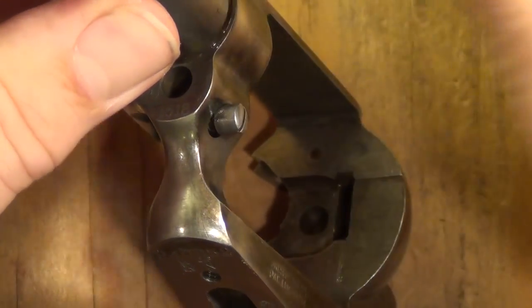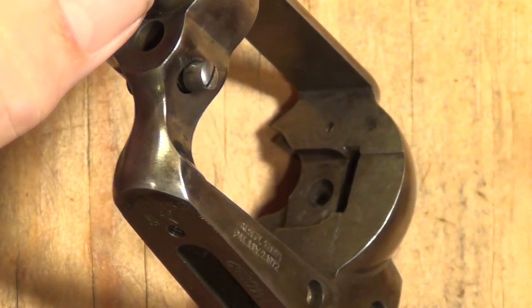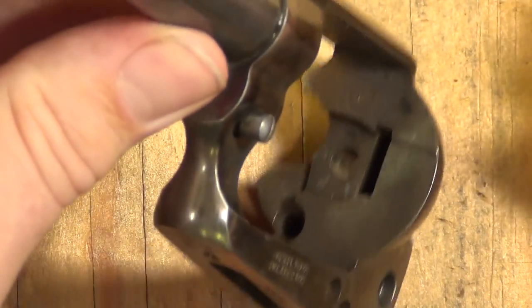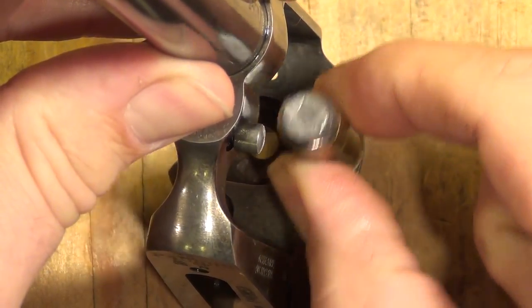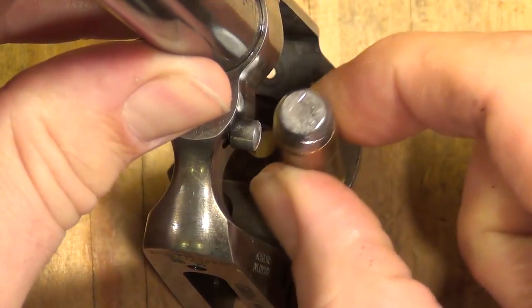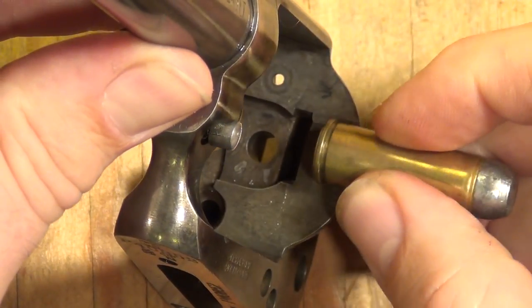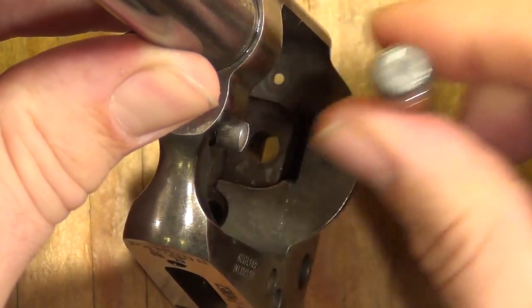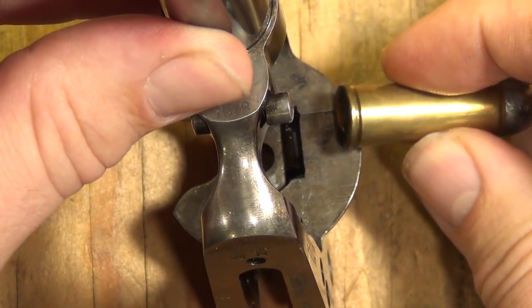There are plenty of machine marks. You have that step where it goes from generous headspace to tighter headspace, and on a lot of Uberti's you have a very pronounced lip right there. I didn't test this one, but what that can do — you're not really supposed to be pointing the muzzle at the sky when you cock it, but if it is pointing up, the rounds on their way up can catch. The case heads can catch on that a little bit and cause a little hitch when you're cocking it. I usually will stone that smooth on a Uberti.